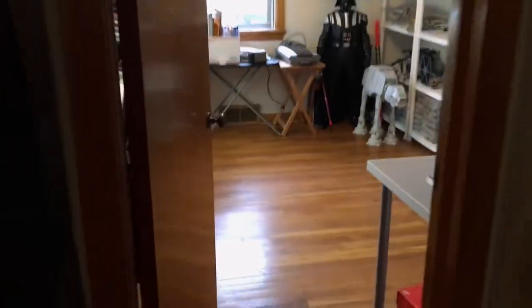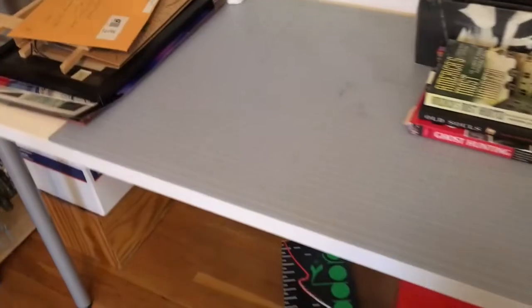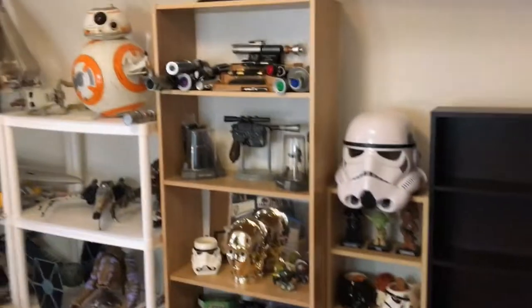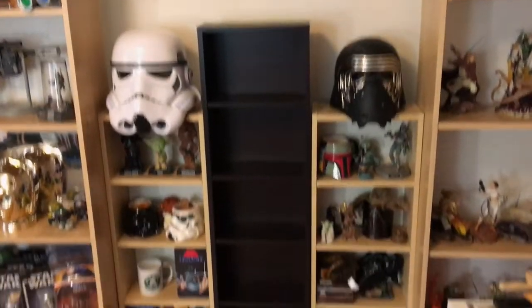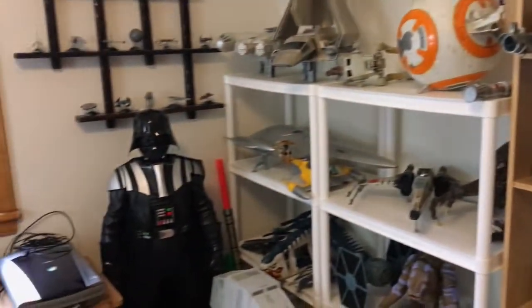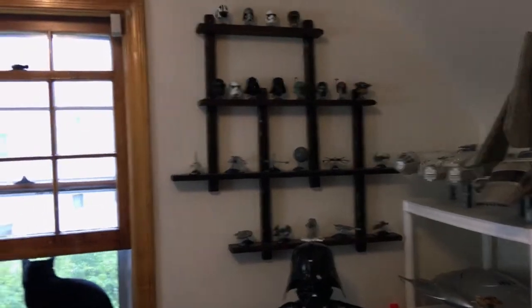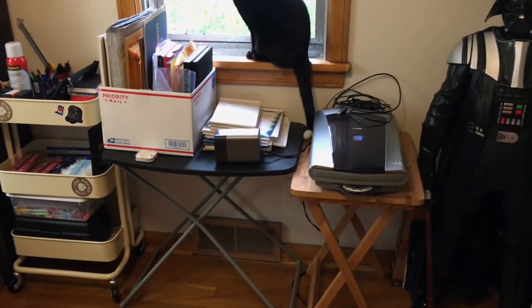Darth Vader and Yoda. This is one of my work tables — I use this for cutting mats and just cutting things in general. These cutting mat boards are really good to have. Here's a quick overview of my collection — as you can see it's all Star Wars stuff, basically my Star Wars wall. I actually just added that shelf so I can add more things. There's Darth Vader again and a cool shelf that my grandpa made that I repurposed for Star Wars helmets and ships. There's Gus again.